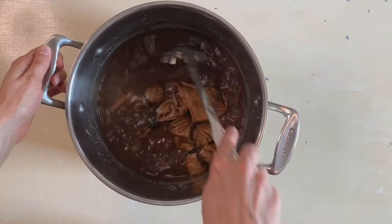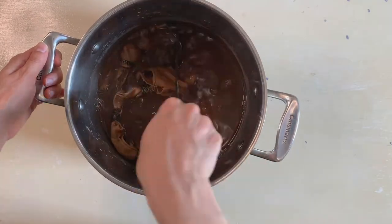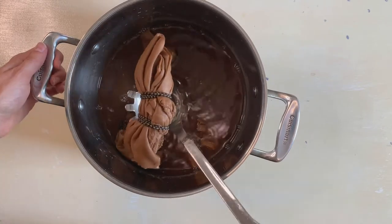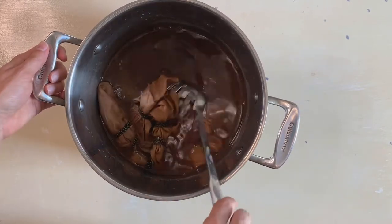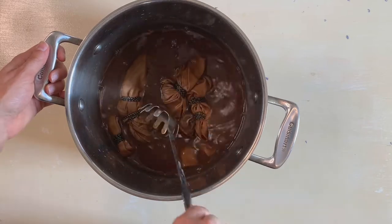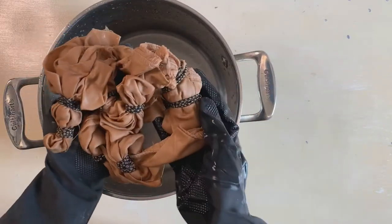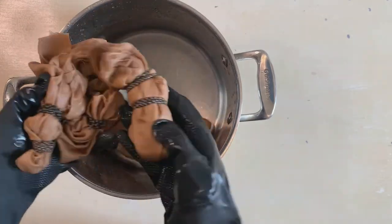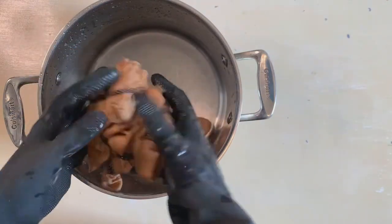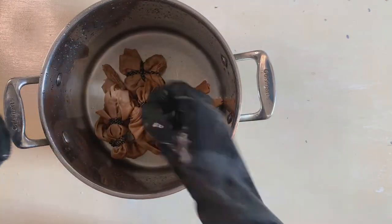After I add the salt, I'm going to keep this on a low heat for a few hours and periodically check on it to see how the color is doing. I let it simmer for a few hours, then took it off the heat and let it sit overnight in the liquid. You can see the color is pretty saturated. Now I'm going to drain it and rinse these with cold water before I open them.